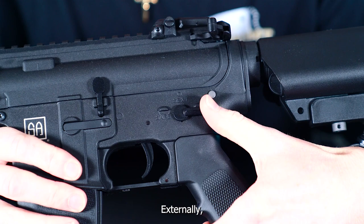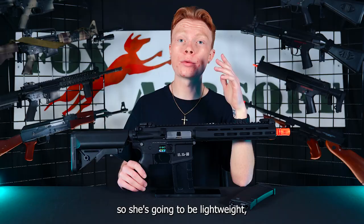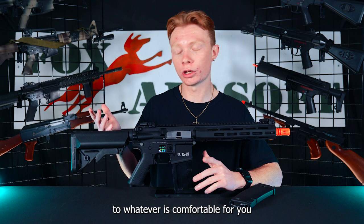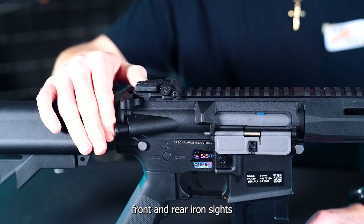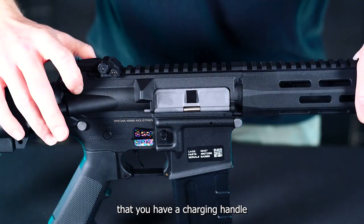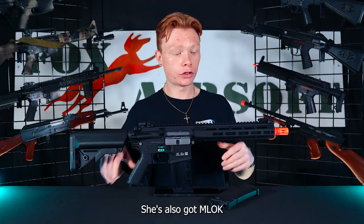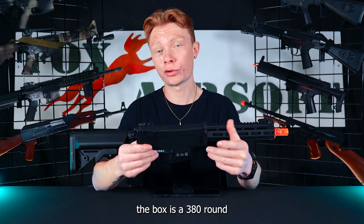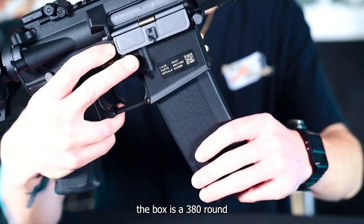Externally this guy is made of full nylon polymer so she's going to be lightweight but still extremely durable. Starting in the back you do have a five point adjustable stock. Moving forward you do have flip up front and rear iron sights. Right behind that you'll have your charging handle which you'll pull back to expose your rotary style hop-up unit. She's also got an M-LOK front rail section and included in the box is a 380 round high capacity magazine.